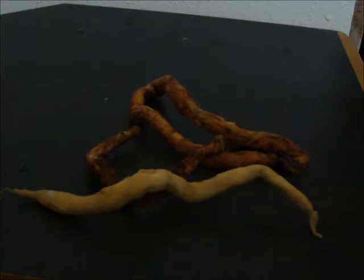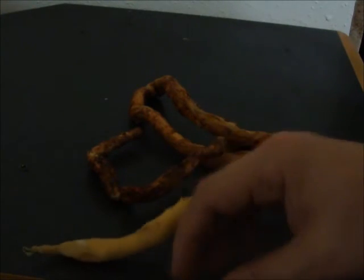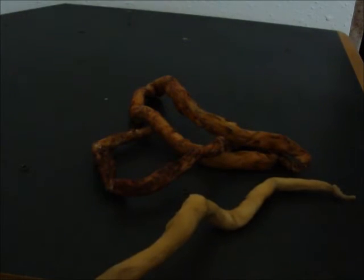Rip a hole in your shirt and have them protruding out. Play with them. Scare people with them. Pretend like you're ripping them off yourself. It's a lot better than a condom filled with peanut butter, which is the worst special effects thing I've ever heard of.